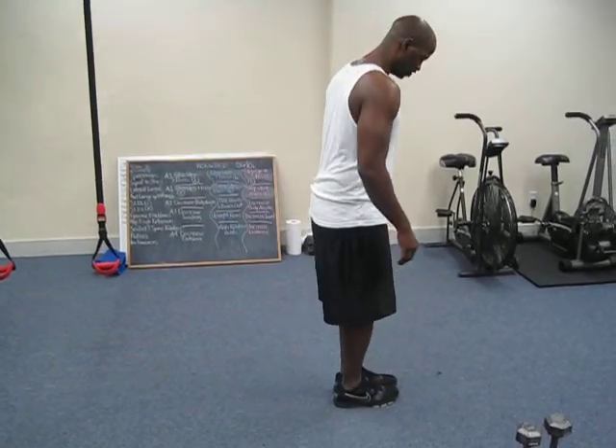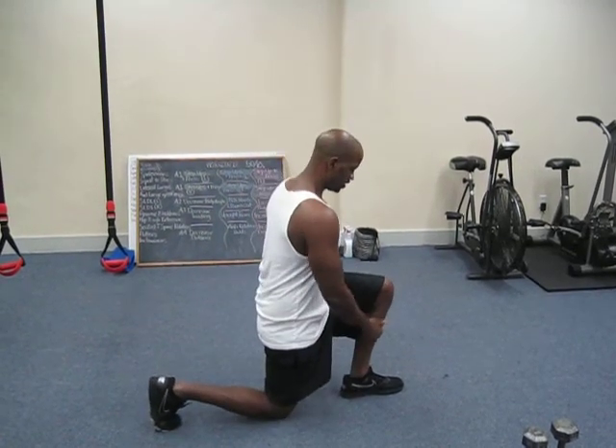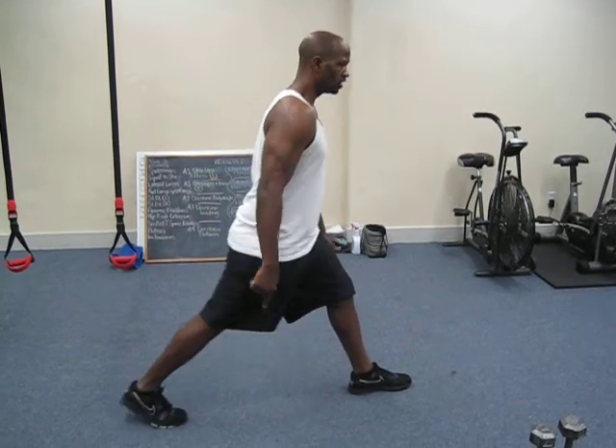I'll turn to the side so you can see what I'm talking about. I start with my feet together, take a big step back, drop straight down — shin pretty much vertical — and push up through the front heel. On the back foot, stay on your toe.